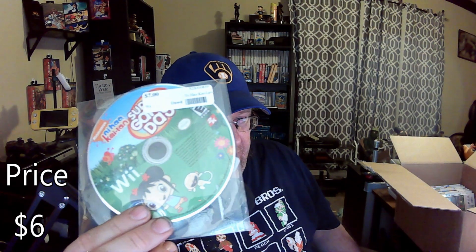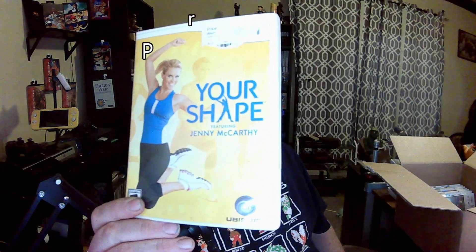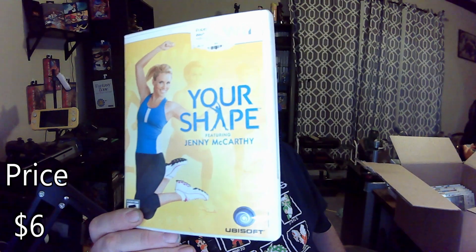Oh no, we got another loose one — Ni Hao Kai-Lan. Oh boy, and another Your Shape featuring Jenny McCarthy. This is exactly what I was expecting — finally, the Tiger Woods games, the sports game stuff like that. Tiger Woods PGA Tour 10. Got me a lot of golf games now too.